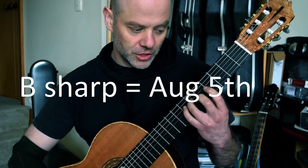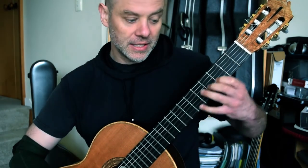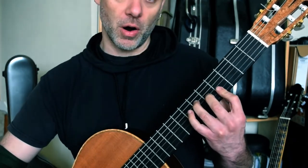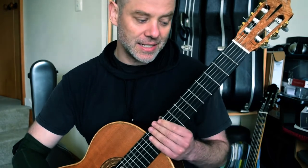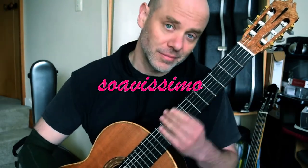Chord here: G sharp, B sharp, D sharp, G sharp. G sharp slides down. Third, second, half bar, one — hammer on. And Dyens said suavissimo. Make it sexy.